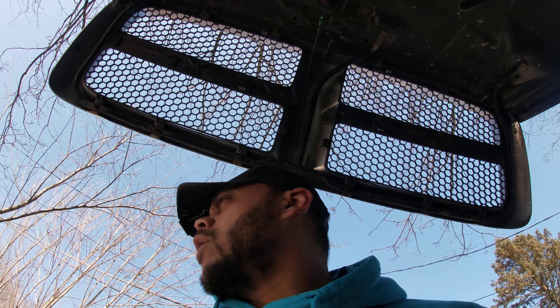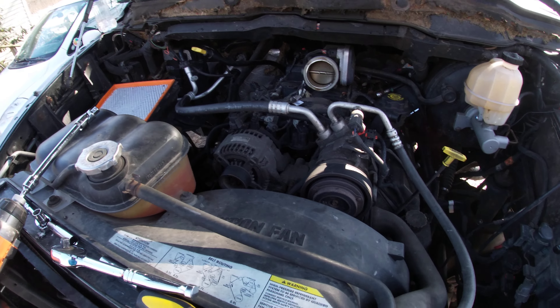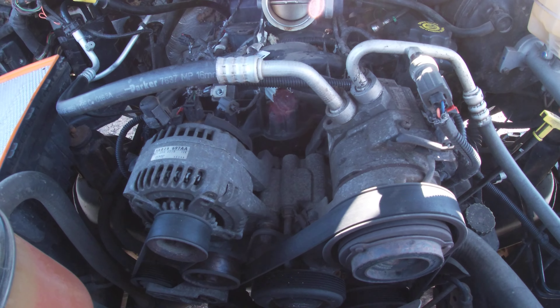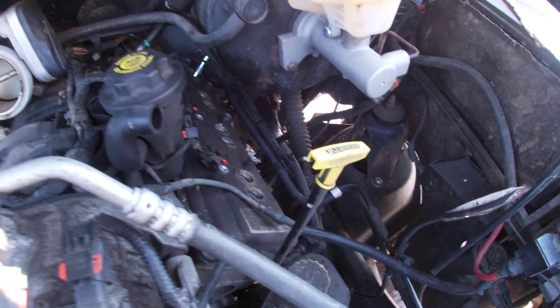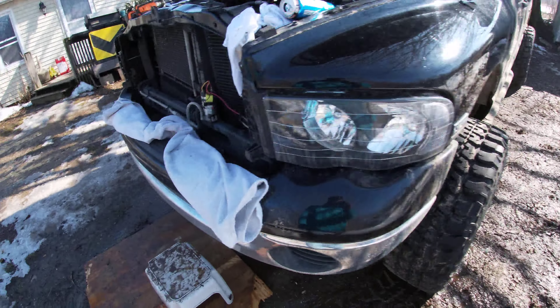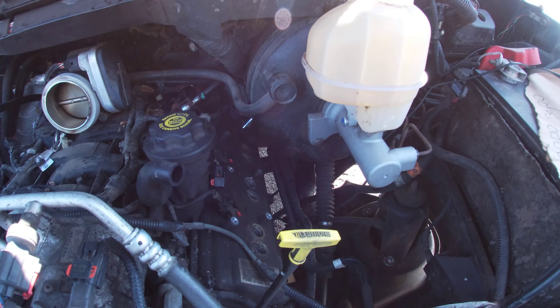No rights to the music, I'm turning it down right now. We're in the middle of doing a tune-up — spark plugs, wires, and ignition coils — on a 5.7 V8 Hemi. It's on a beautiful 2003 Ram 2500. All the videos say you've got to take the brake booster off, but I'm here to tell y'all that you do not need to.